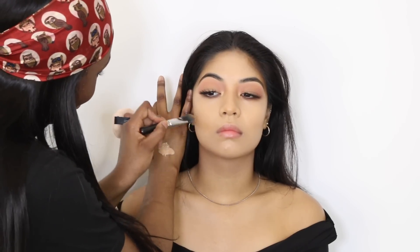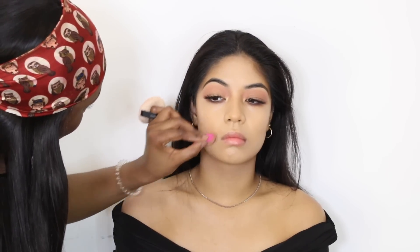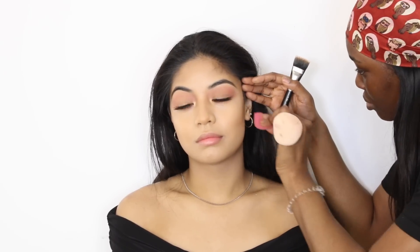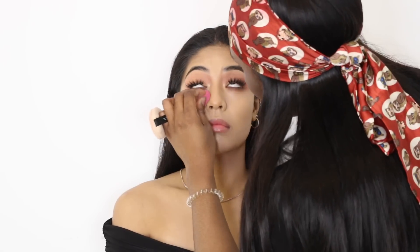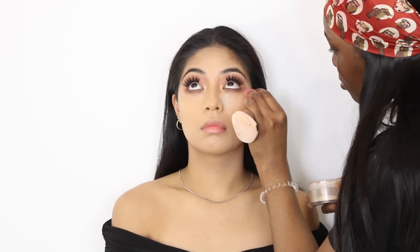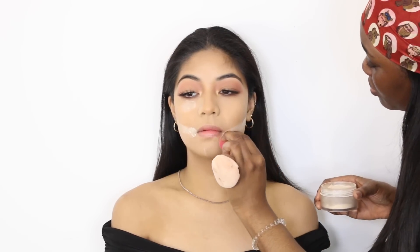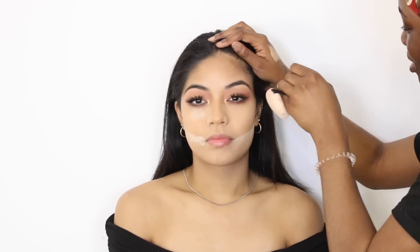Once that's done, I'm gonna get the contour brush and the cream contour I used earlier and buff that into her skin, then use the sponge to blend it out so there are no block lines. I'm doing the same on the other side — placing the products and buffing with a beauty sponge. Now I'm setting the areas I put concealer on, making sure everything is well blended before adding powder to prevent creasing. I'm also reverse contouring with the translucent powder, placing it under her eyes, on her chin, the sides of her face, her forehead, and her nose.